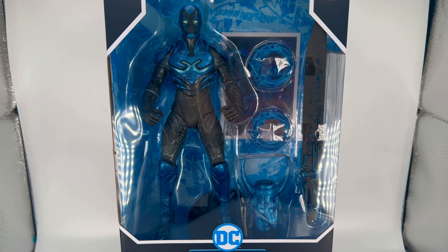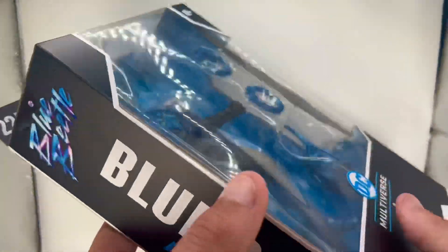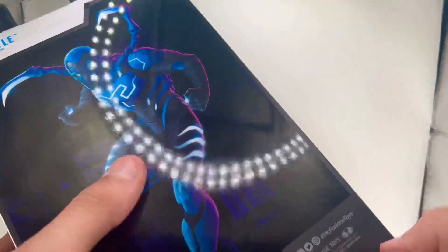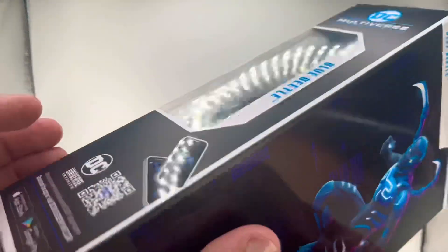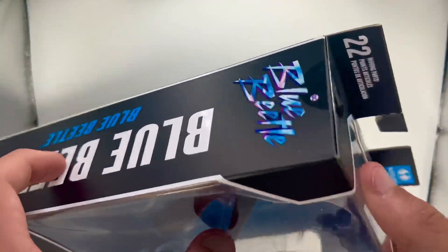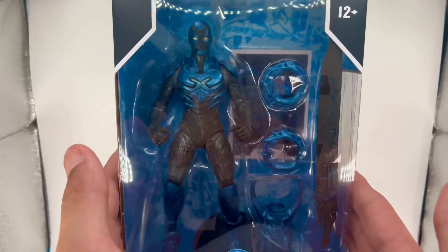Before we open it, let's take a look at the box. You've got Blue Beetle on the side, some cool art, and on the back there's a QR code — I didn't know there was an app for it until now. Then you've got the movie logo with a spot varnish finish.